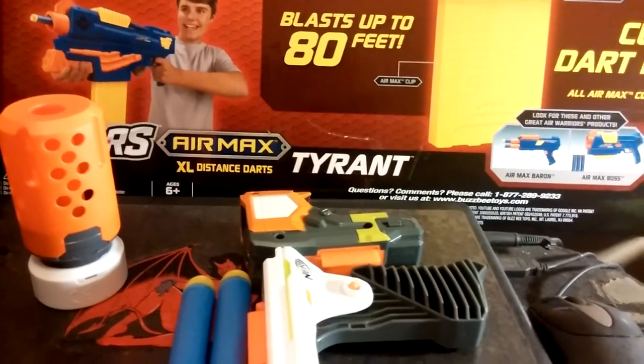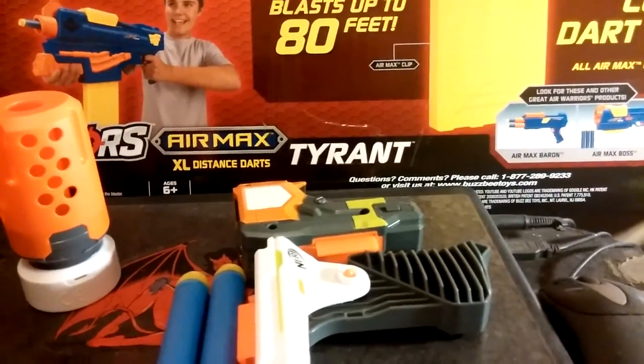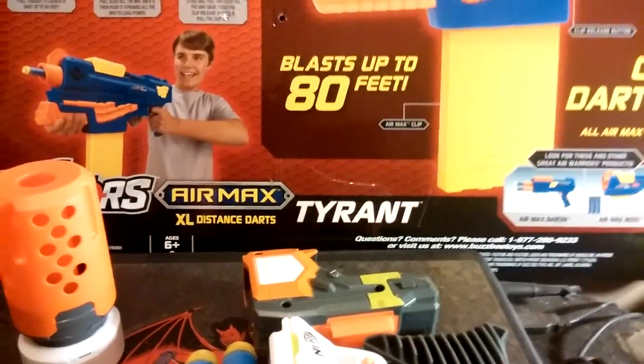This is your boy Heavy Starch, here today to talk about a new blaster I picked up at Walmart, and that is the Air Max Tyrant from the Air Warriors Collection.